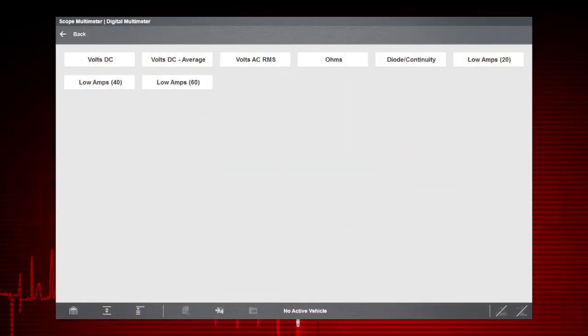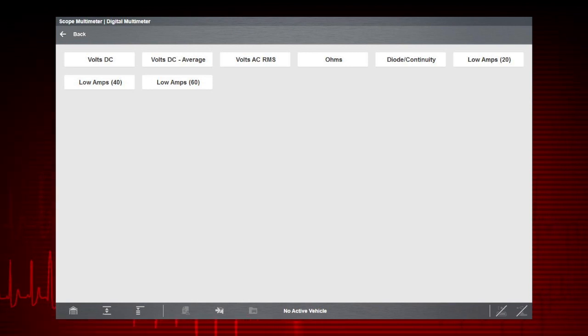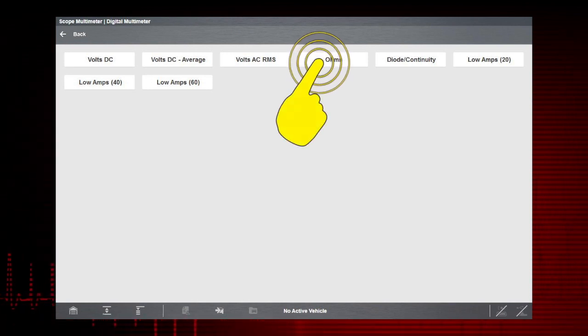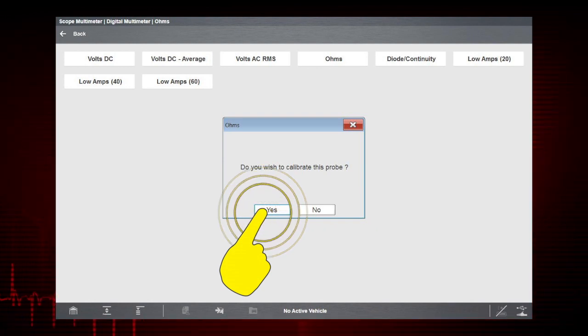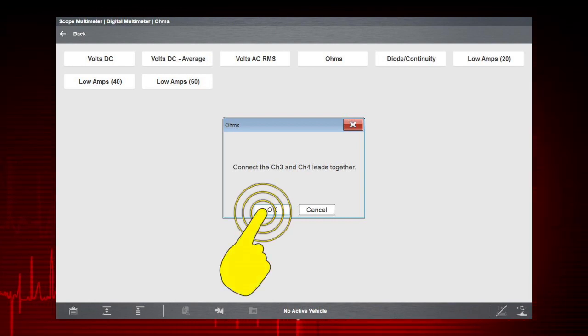Before performing a resistance or current measurement, calibrate the meter to ensure accurate results. To calibrate, select Yes and follow the on-screen instructions to complete the calibration. Then select OK.